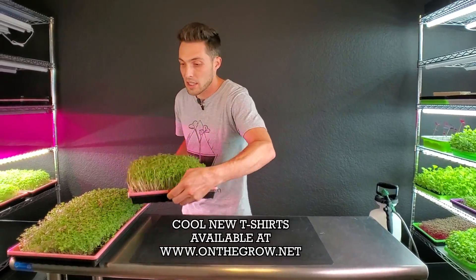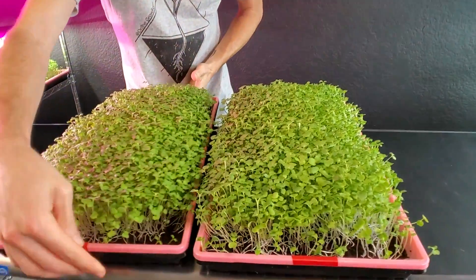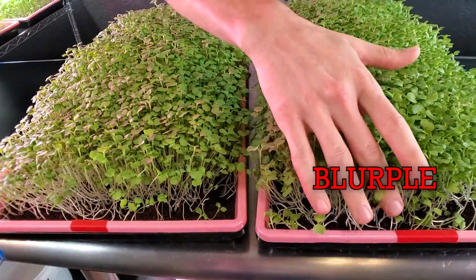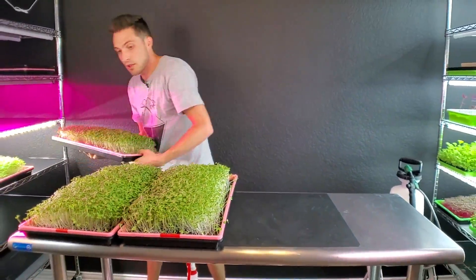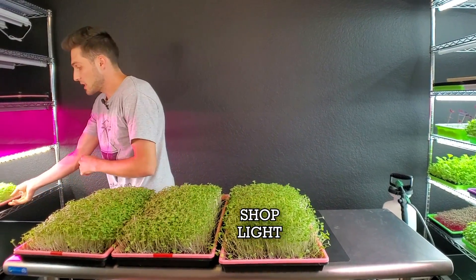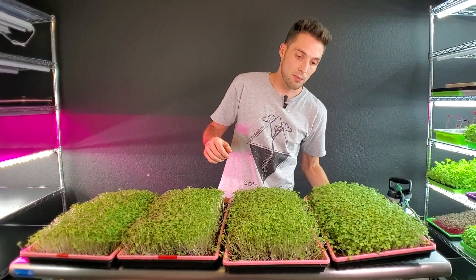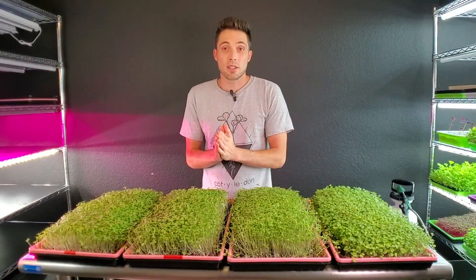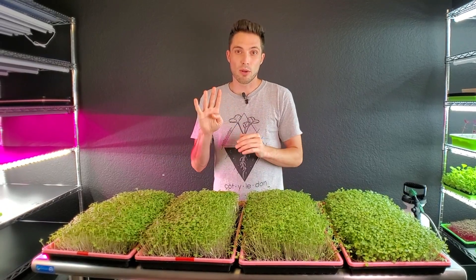The two trays I just pulled from the blurple lights have a little red label on the front so I don't get them mixed up, since all the trays are pink. The two without red labels were in the T8 shop lights. Let's go ahead and check out the overall growth knowing that these have been in the lights for four full days.